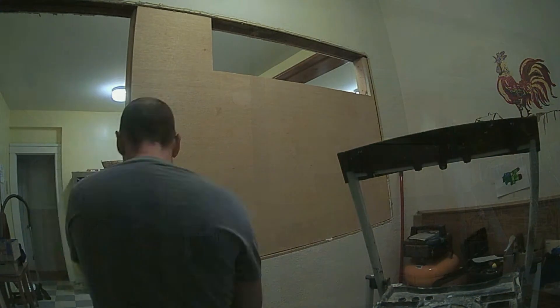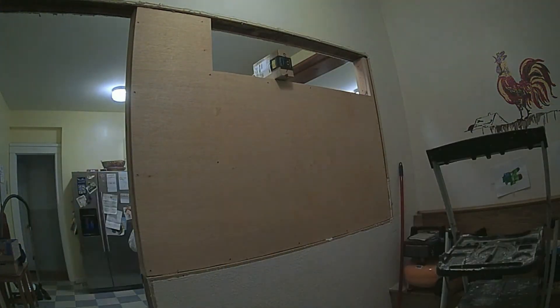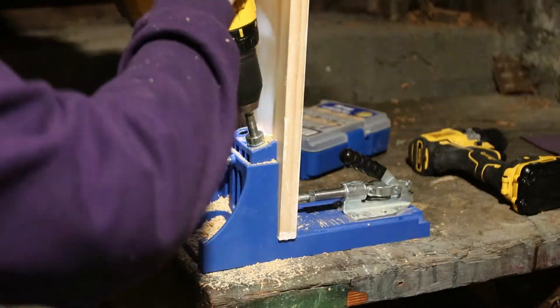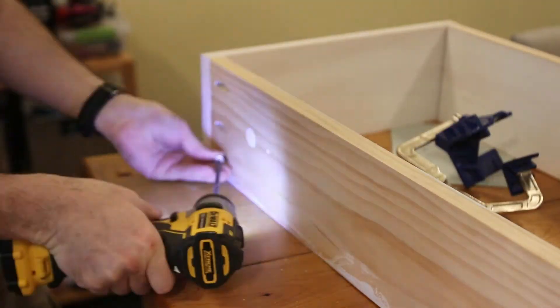I want to be able to hang things from the wall, so I use three-quarter inch plywood for the back. With a half inch of drywall on top of that I should be good. For the stud cavity shelving I followed the pattern from this video, using pocket joints and three-quarter inch thick pine boards to construct the frame.